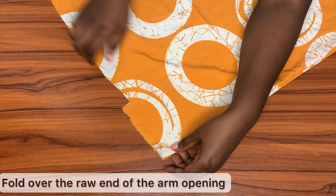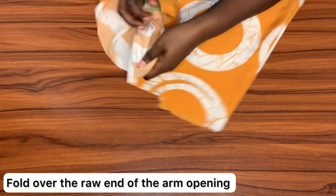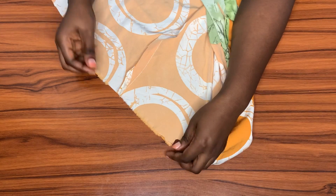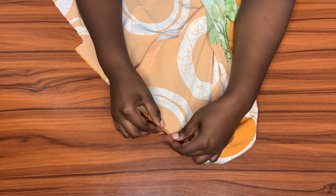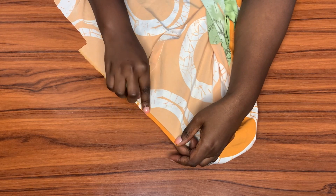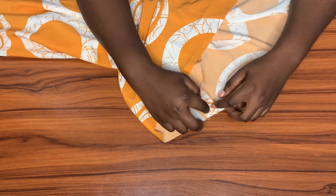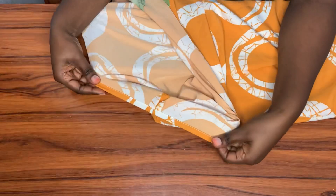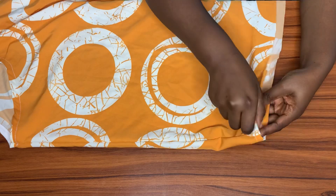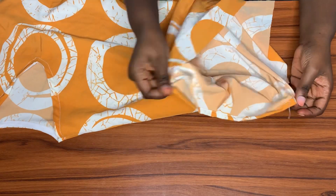After stitching down the shoulder slope, the next thing is to finish off the arm opening. I'm going to do that by folding it inwards towards the wrong side — a double folding: fold it once, fold it again, then stitch it down. I'll be doing the same on the other side as well. Here's what it looks like after stitching on both sides.